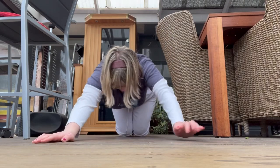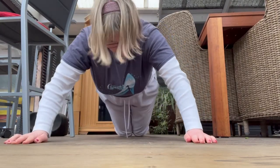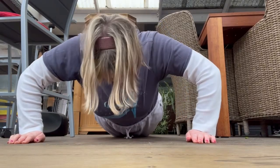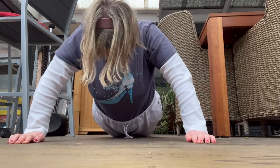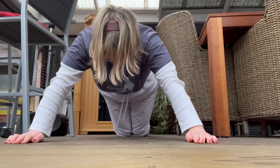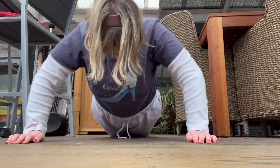One more round and then I'll do two more. 1, 2, 3, 4, 5, 6, 7, 8, 9, 10, 11, 12, 13, 14, 15, 16, 17, 18, 19, 20, 21, 22, 23, 24, and 25.